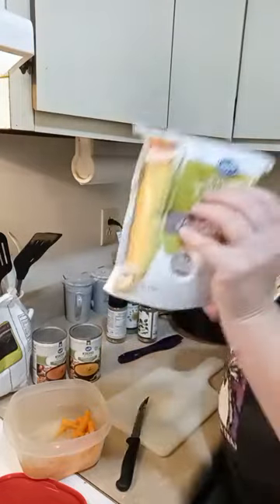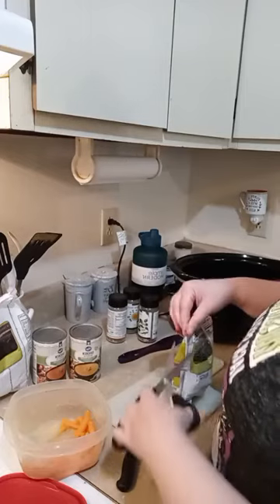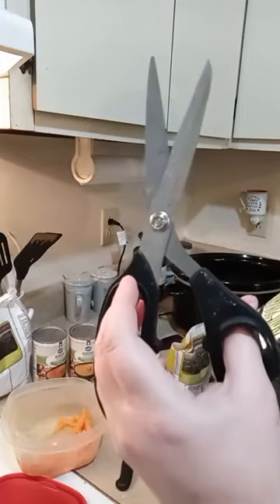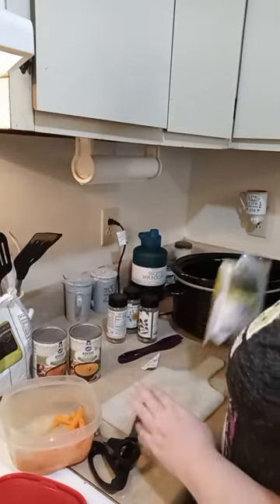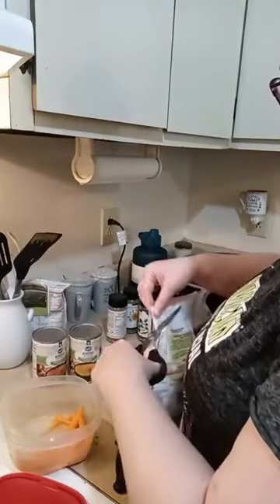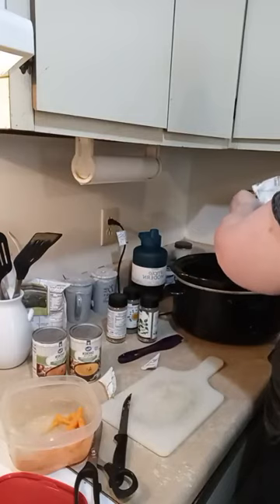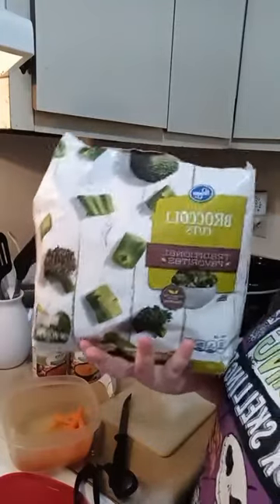I have some frozen corn that I'm going to add as well, and I'm also considering adding some frozen broccoli. These are our Epicure scissors — they are extremely sharp, and since I'm prone to cutting myself, I close them when I set them down. I'm going to put about half of this packet of corn in, and then about a cup of broccoli from a giant bag of frozen broccoli.